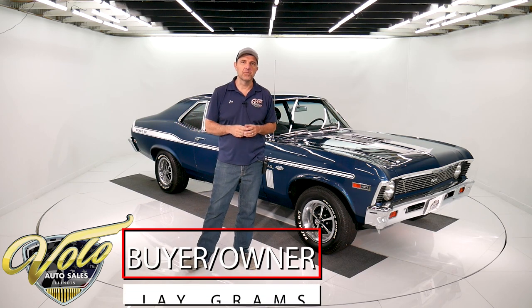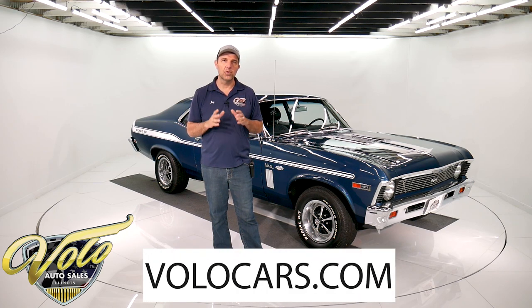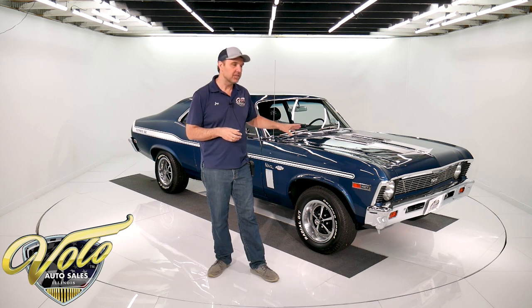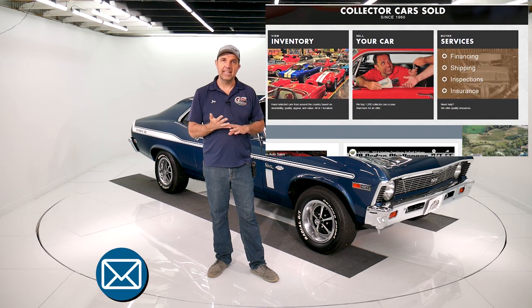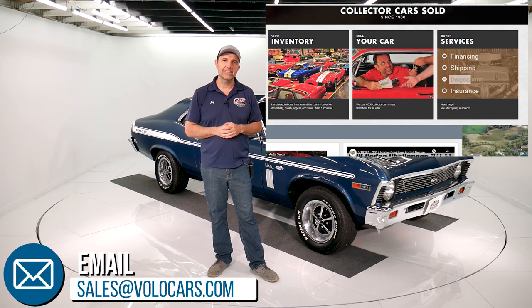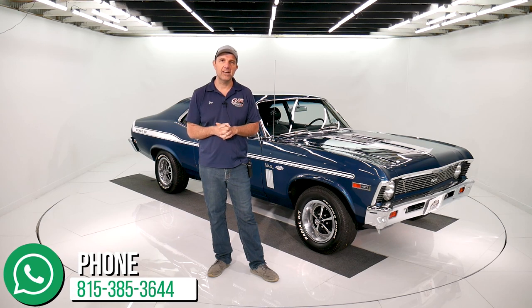I'm Jay Grahams from the Volo Auto Museum. You can go to VoloCars.com — that's our website. We have a few hundred collector cars for sale at all times on there, including this one. You'll see the pricing, full description with all the specs, photos top to bottom, the video, and we have financing, we have shipping, we have plenty of ways to contact us on our website. Feel free to let us know how we can help you, answer questions or concerns, because buying a car like this is easier than you think. We do it a few times a day.